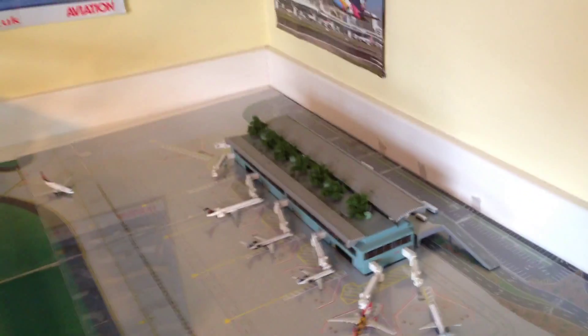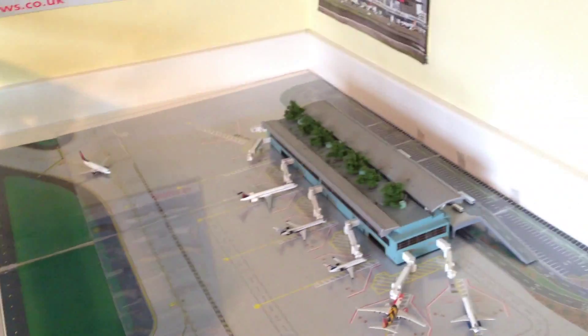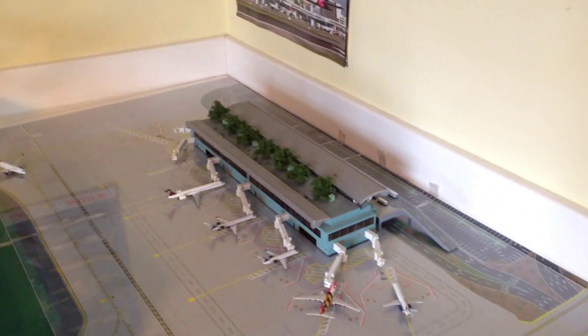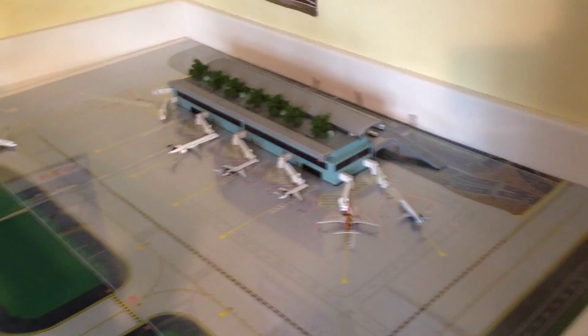Hey everybody, it's StarlightSman839, coming to you guys with a Pensacola model airport. I recently got a comment on my SFO model airport from a guy — I think he's from Indianapolis.